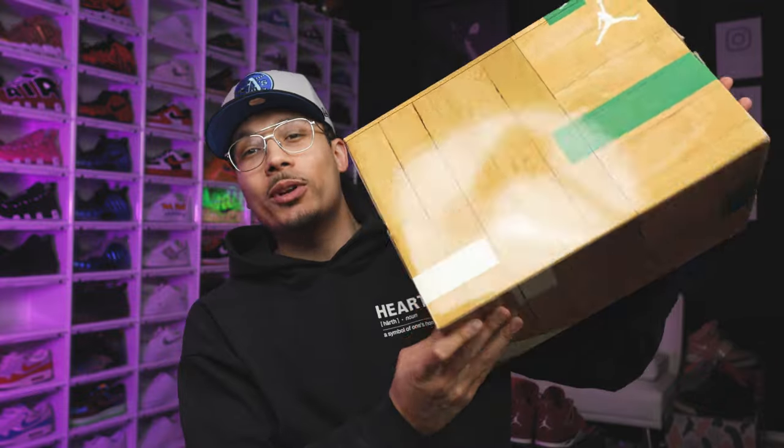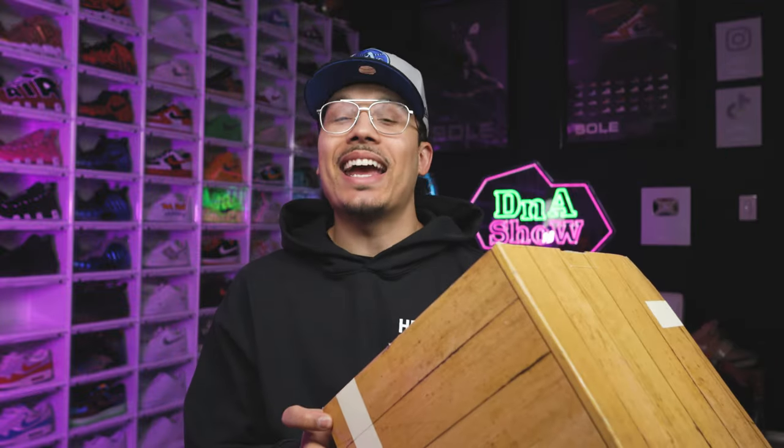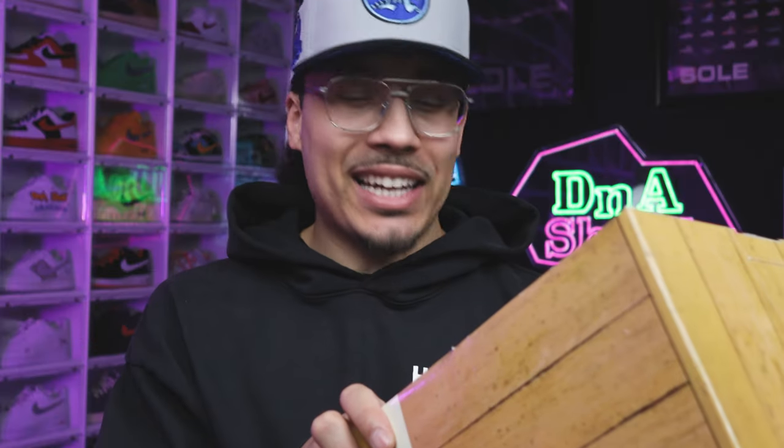That story inspired Jordan Brand to release the Defining Moments Package back in 2009, which I still have in my collection to this day. Just look at the retail tag — $225. Those were some good times. Now that you know a little bit more history, let's go ahead and start breaking down all the styles, cuts, and materials, and then we'll show you the differences between the two.